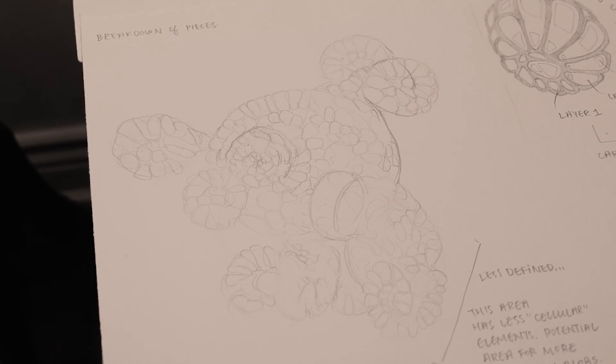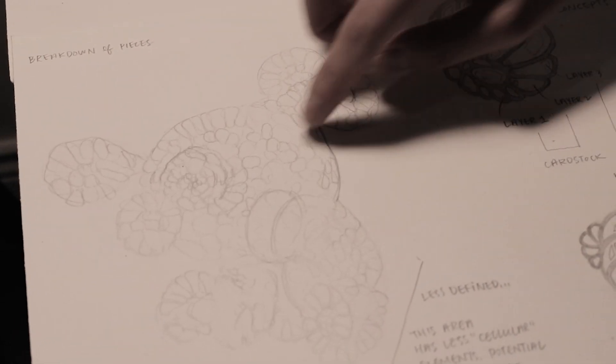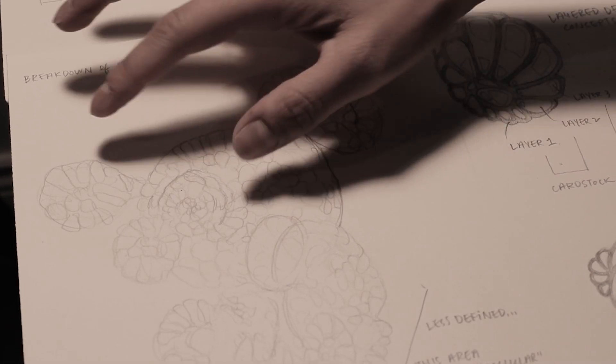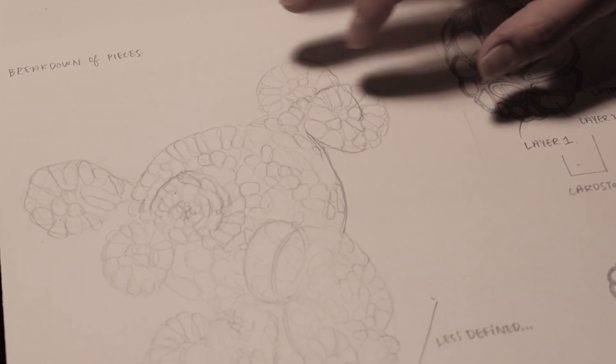One thing that we're really interested in is can we use organoids to model cancers, especially cancers where there's a really important role for the surrounding tissue and how that cancer behaves. Here what I was really trying to figure out is how the shape of the forms will express the depth and the three-dimensional qualities.